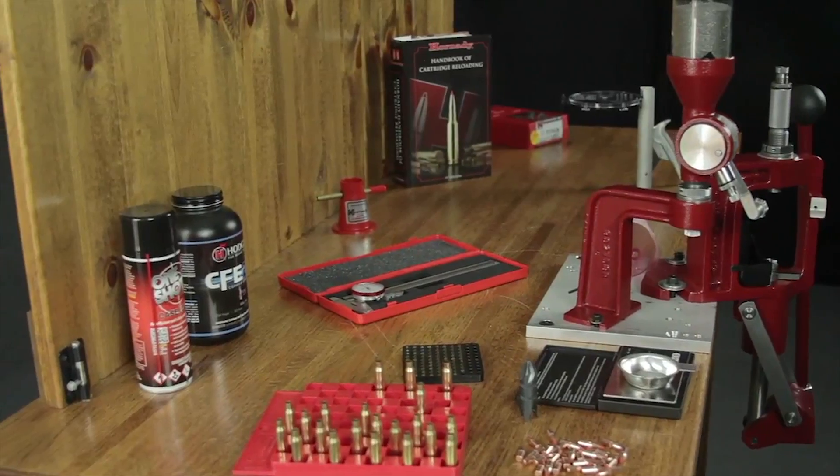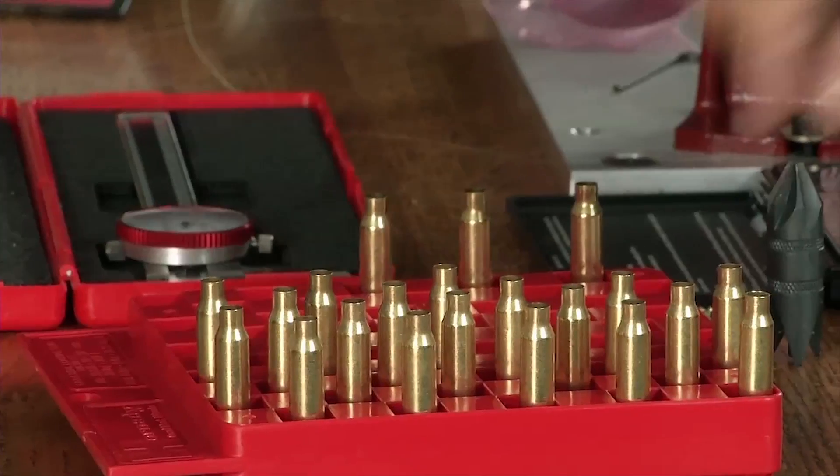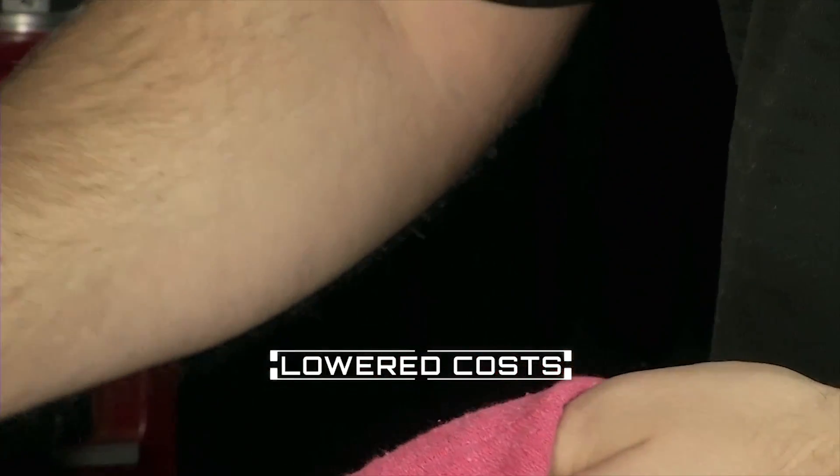Hand loading or reloading is a process of turning a fired cartridge case into a safe round of loaded ammunition. There are many benefits to reloading your own ammunition. Depending on the caliber, reloading can cut your cost in half compared to buying manufactured ammunition.